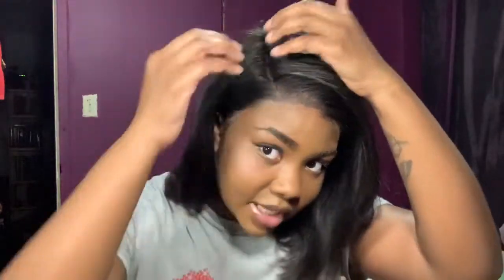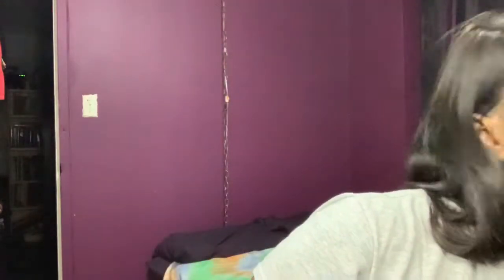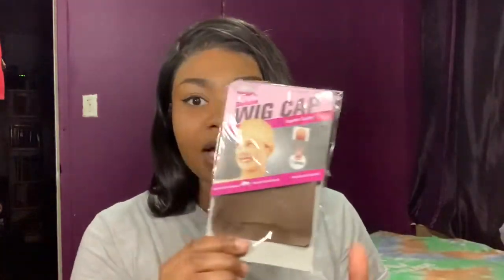This is the lace natural color — I did bleach the knots. The wig cap I have on underneath is like my skin complexion, a color called Coffee. I think that's why I didn't put any foundation or concealer on it, because I had on a brown wig cap that was basically close to my complexion.